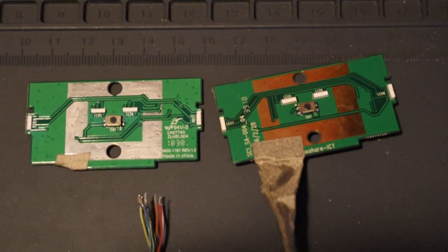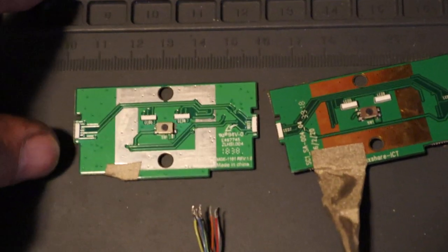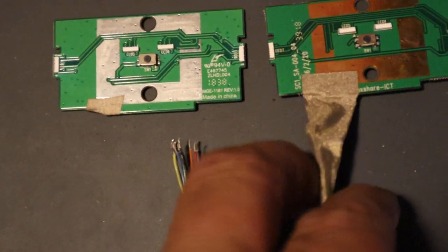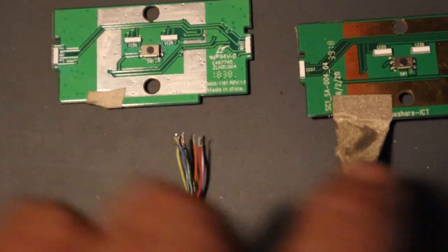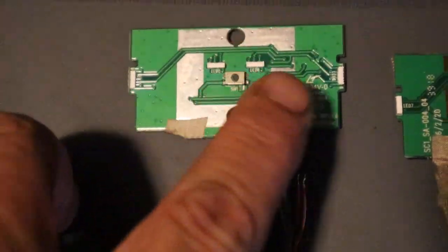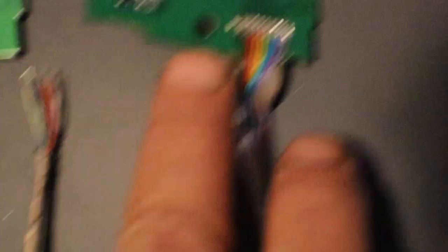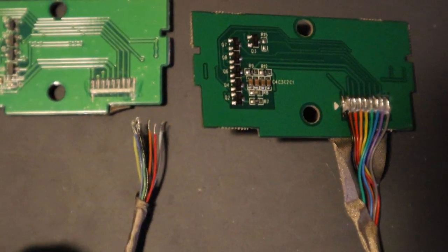Here we've got the parts comparable together. They do look a little different as far as the make goes — it's all the same, but the color is different. The LEDs and wires are all the same, but the numbers are not the same. Just wanted to show that real quick.